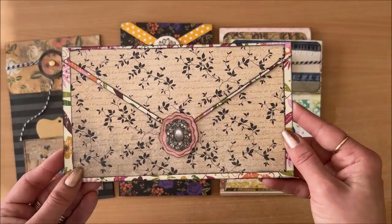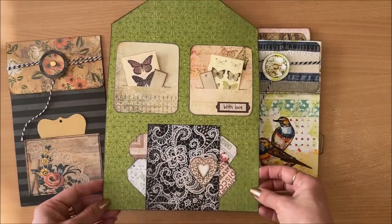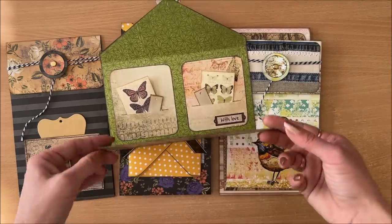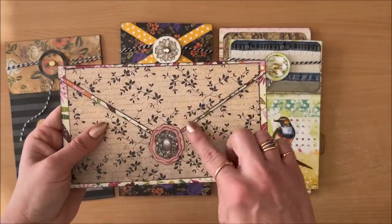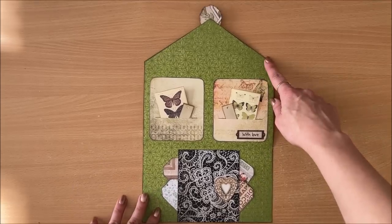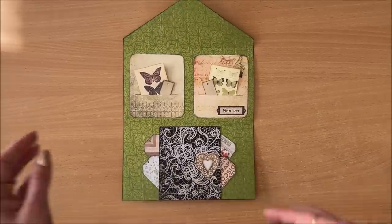Before we move on, I wanted to mention that you can do this type of orientation as well, where you're not cutting down two pieces of paper. You're just using one very wide piece of paper, 12 by 12, and then you do your folds and cut that into a triangle so it looks like an envelope — really, really simple, it doesn't get any simpler. I made this one look like a little house when opened up, which reminded me of a house shape.